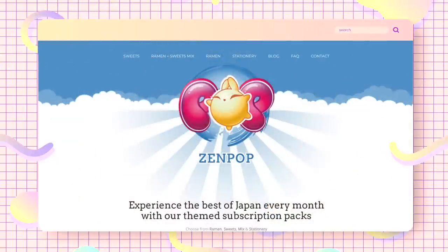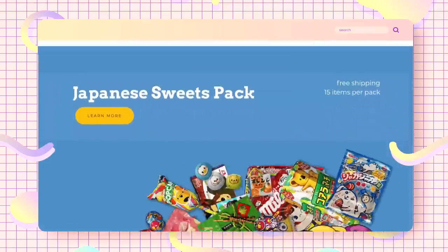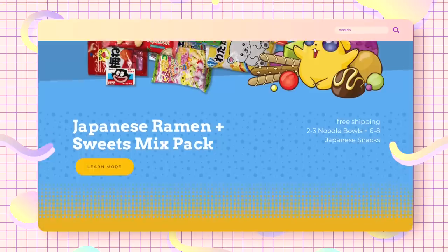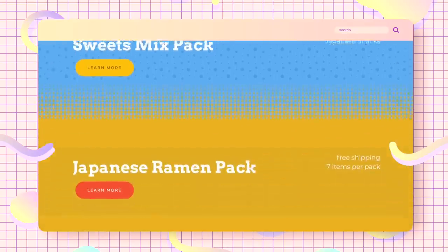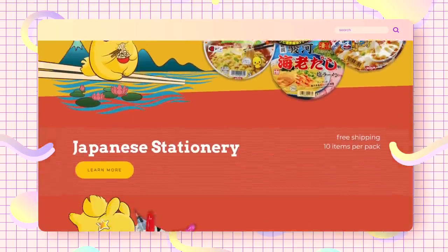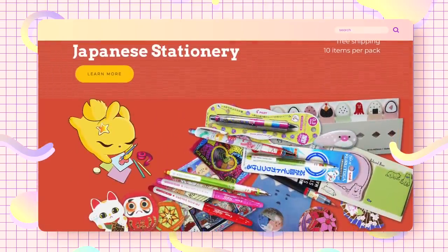I've been searching for yet another Japanese subscription service that I can try, and this is where I discovered Zenpop.jp. Basically, Zenpop is a Japanese company based in Osaka, and today they have 14 boxes — namely the Japanese sweets pack with 15 snacks, the ramen and sweets mix pack with 2-3 ramen plus 6-8 snacks, the Japanese ramen pack with 7 items, and a Japanese stationery pack with 10 fun items. I was really interested in their stationery box because I've been into journaling lately, but that's a discussion for later.